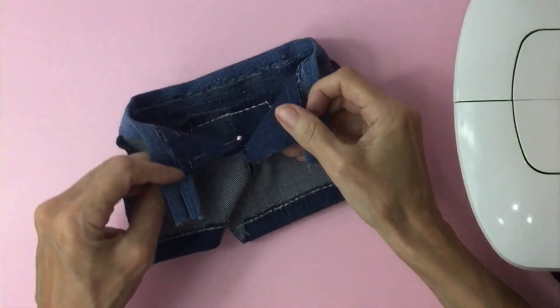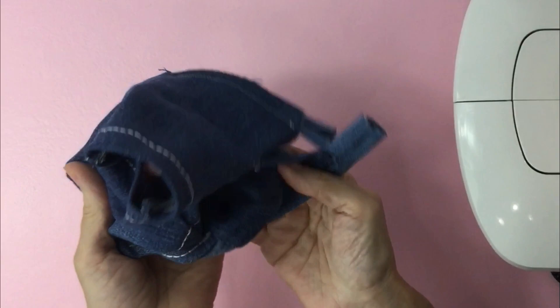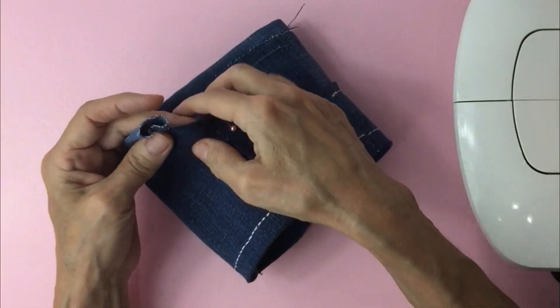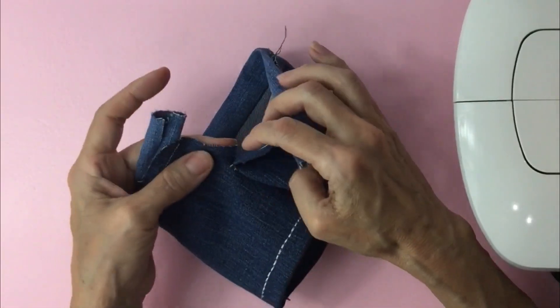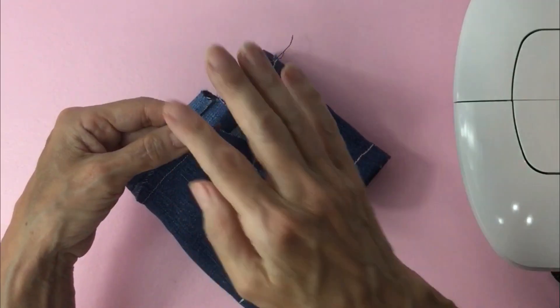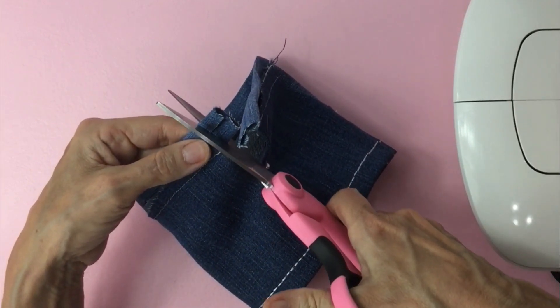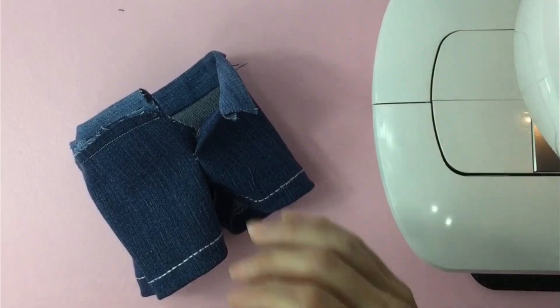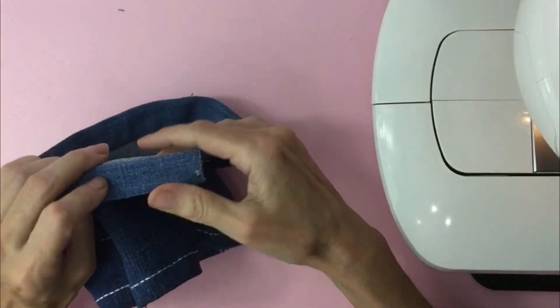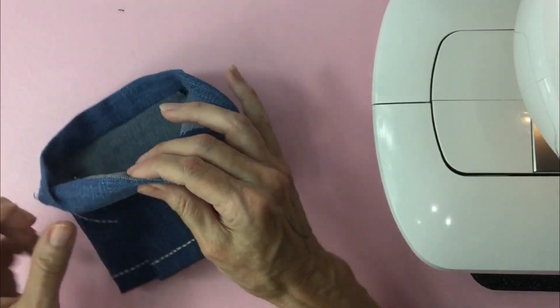Once you got the waist attached, we're going to turn it inside out and in the back, the flap that is not folded over, we're going to cut straight across on the top of the waistband. Now we're just going to fold over and make sure that our crease is right there.